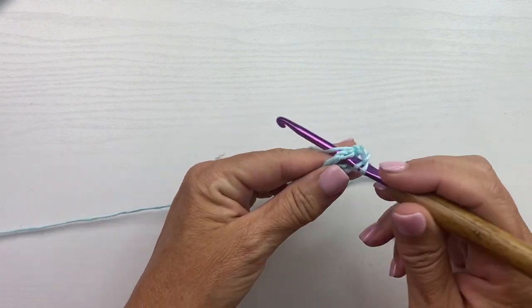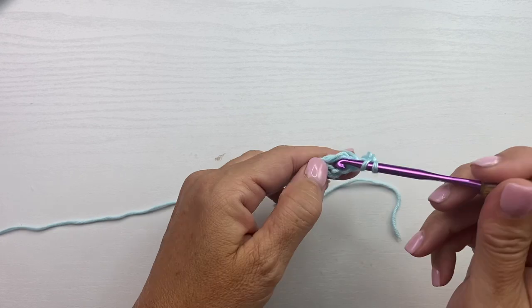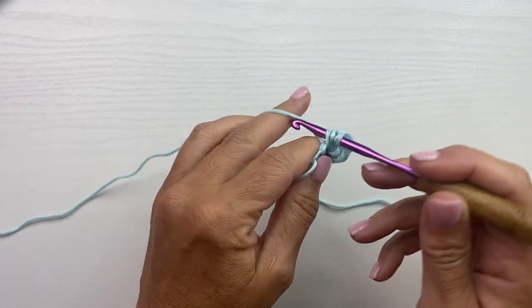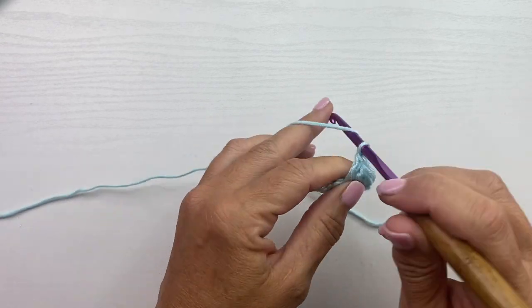Yarn over, insert your hook in the oval, yarn over pull up a loop, yarn over pull through 2, yarn over pull through 2. We'll keep doing that for 6 double crochets, plus the chain 3 that counted as a double crochet, which will give us a total of 7 double crochets at the end of row 1.